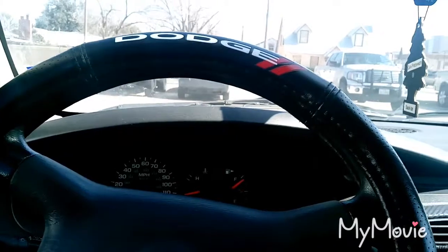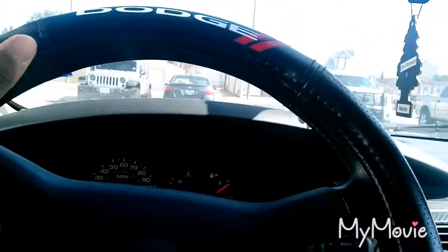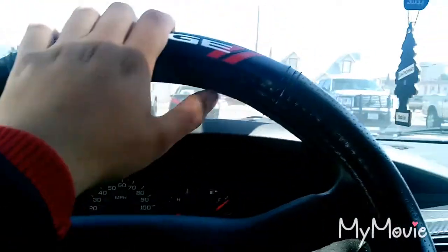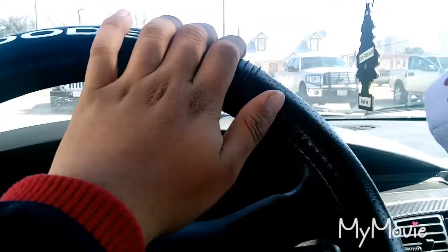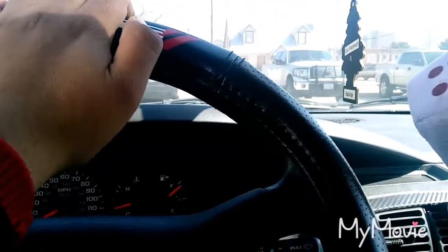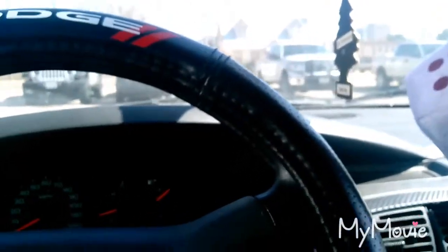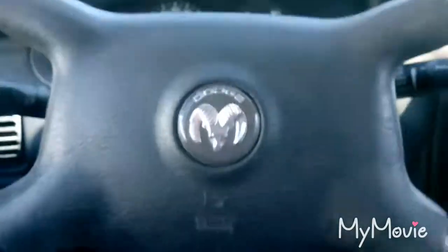I'm also adding a steering wheel cover. My old one, if you saw it in my other videos, has been torn apart and goes loose every time I drive. So I bought a new one — you can get this at O'Reilly Auto Parts if you're in Texas, or at any auto parts store like AutoZone or Advanced Auto Parts anywhere in the US.